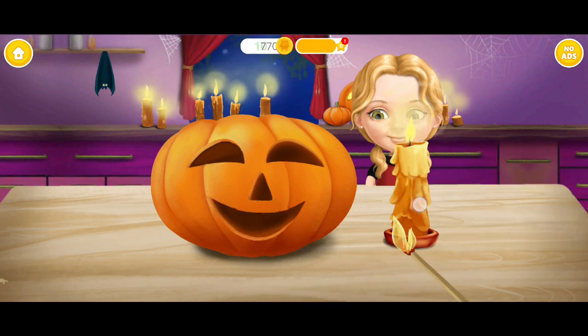Our pumpkin looks great! Light the candle inside the pumpkin.